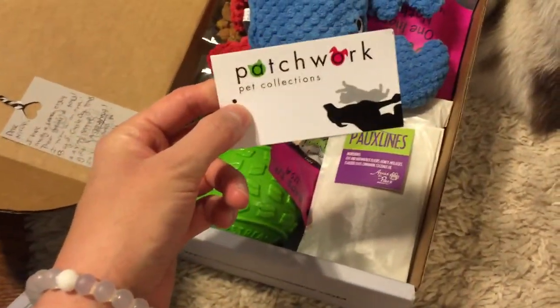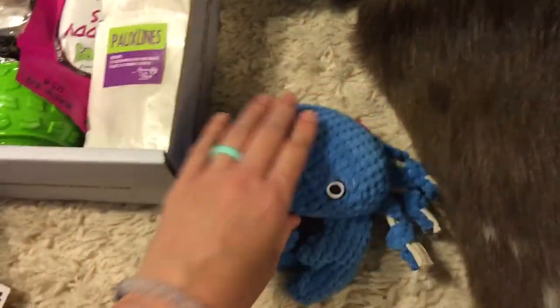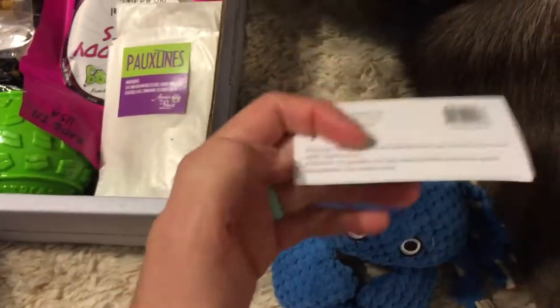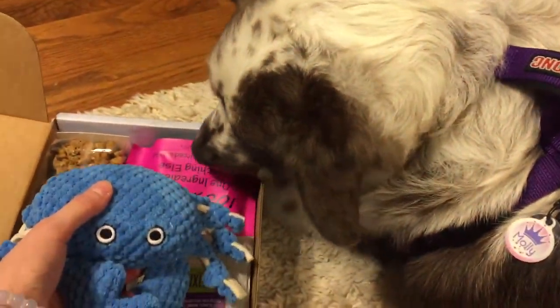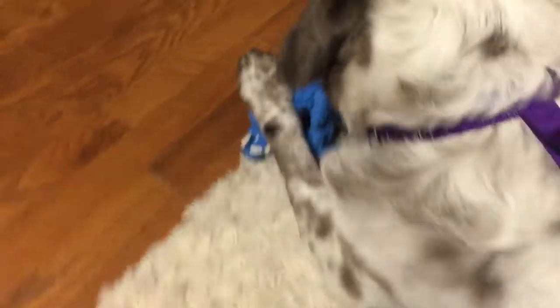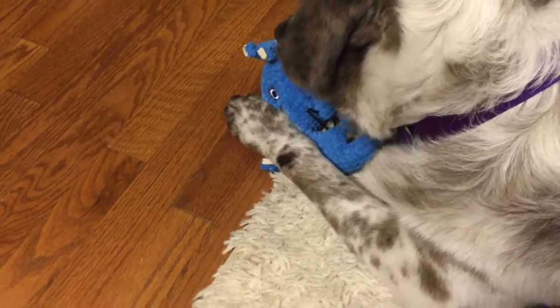We have a little squeaky crab here, and both my dogs really like this — they've already got it all nice and slobbery. This is from Patchworks Pet Collections, a company out of Corona, California. Molly was really enjoying chewing on this one earlier. Molly approves — we get two paws up for the crab!